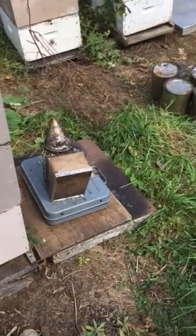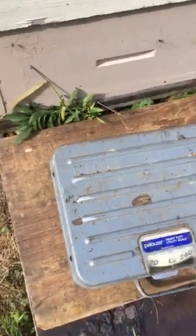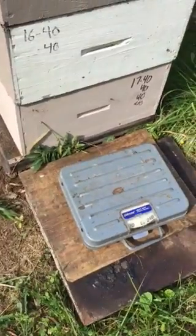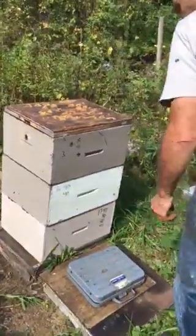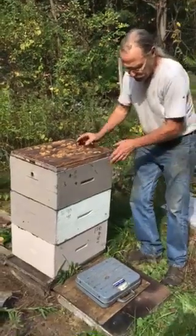To weigh a beehive, you take the outer cover off and lay it on the ground next to the end of the hive stand. Then you put a piece of plywood with your scale on the outer cover. We're going to tip the hive sideways, put the scale under it, and tip it up onto the scale. This is a 240-pound industrial commercial utility scale, heavy duty.